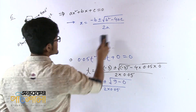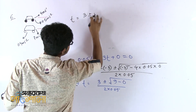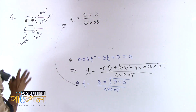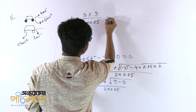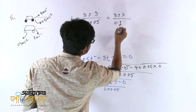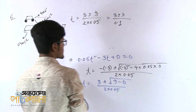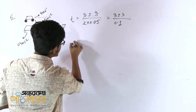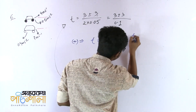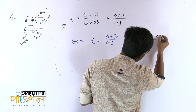Next line: 3 plus or minus 3, divided by 2 into 0.05. That means 2 into 0.05 equals 0.1. This equation is solved. Now how do we solve it? There are two options. One is plus, one is minus.